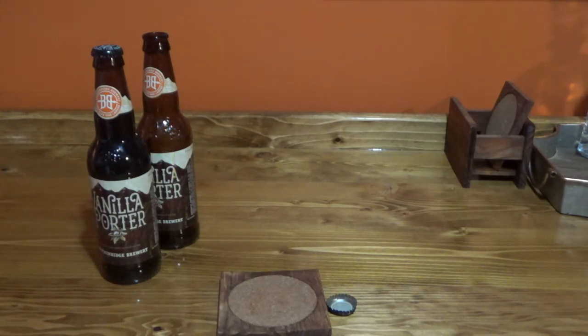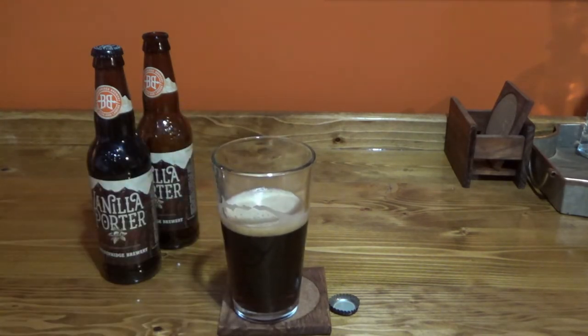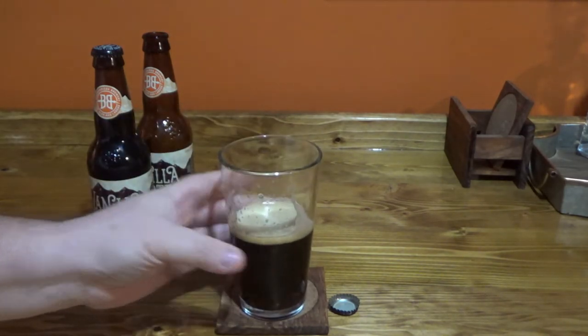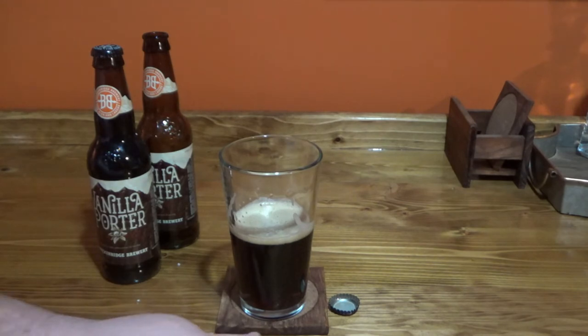You can smell the vanilla, but honestly the vanilla is not real strong on the nose. You get the vanilla on the mid of the tongue and on the back of the tongue — that's where you get the vanilla. You get that nice vanilla taste on the middle of the tongue and back of the tongue.